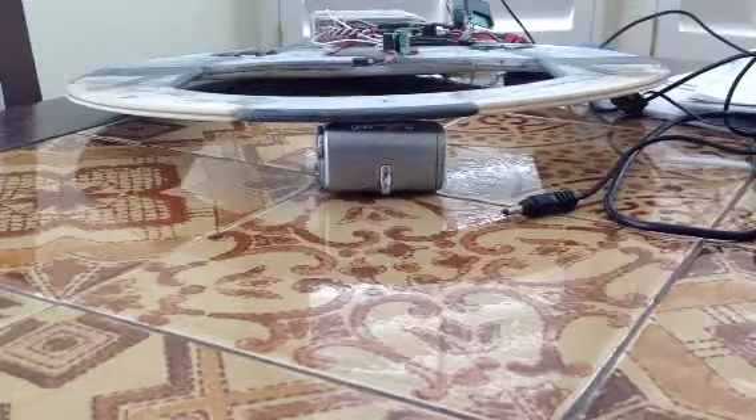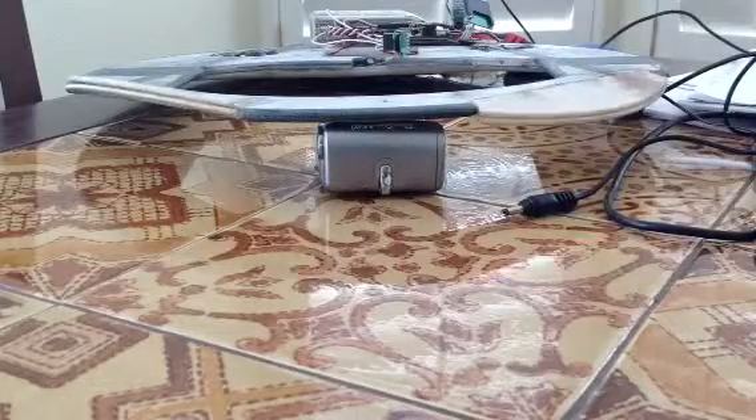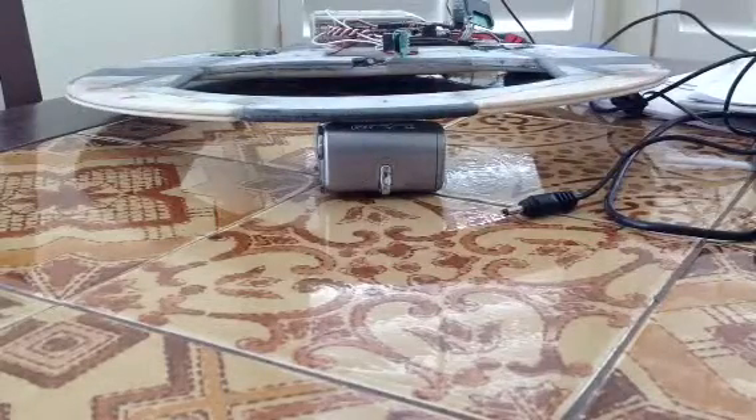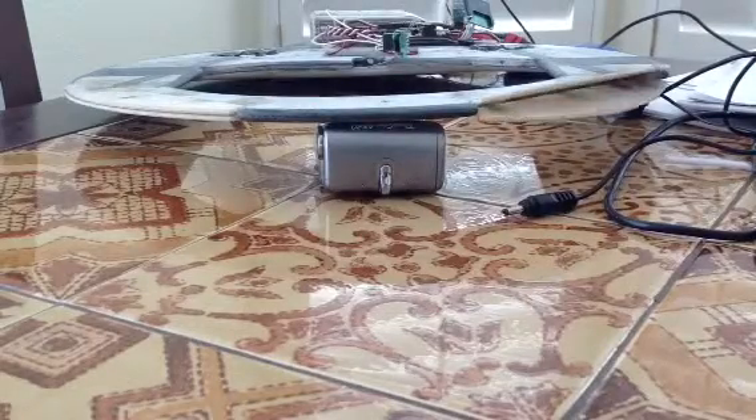This is the 16-inch Thunderbat with split drag rudders. Here we have left roll, right roll, up pitch, down pitch, left drag rudder, right drag rudder.